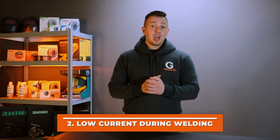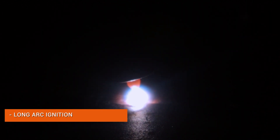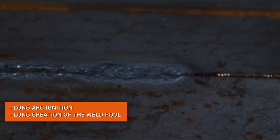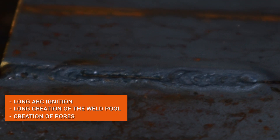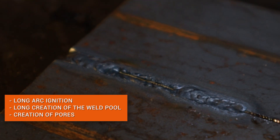Mistake number 2: setting a low current. Low current leads to prolonged arc ignition, arc instability, and prolonged weld pool formation. Together, these factors can cause overheating of certain areas of the workpiece, poor quality welds, and damage to consumables.